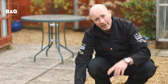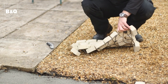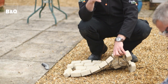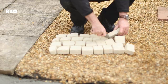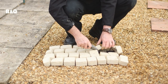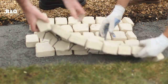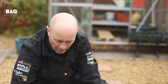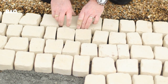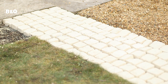Let's have a look at these EasyPave cobble tiles. I really love this because it's on a mesh - it's a bit like when you do mosaic tiling in a bathroom, that sort of effect. So rather than laying them one by one, you can lay a whole load at a time. What's also great is, on this path the width isn't quite enough, but we can actually cut down here to make up the difference. They also come stepped like this, so the next bit, a bit like a jigsaw puzzle, locks in and makes it nice and seamless. Fantastic finish.